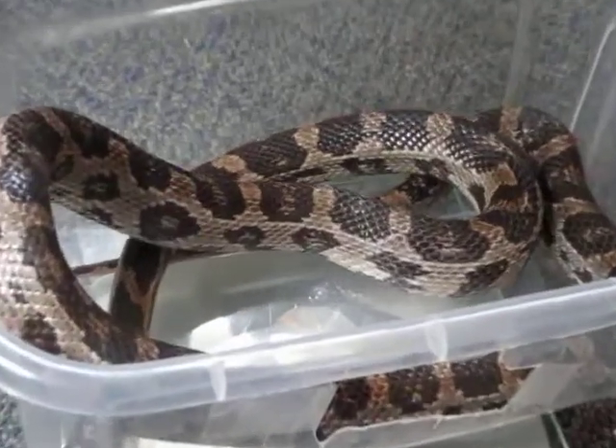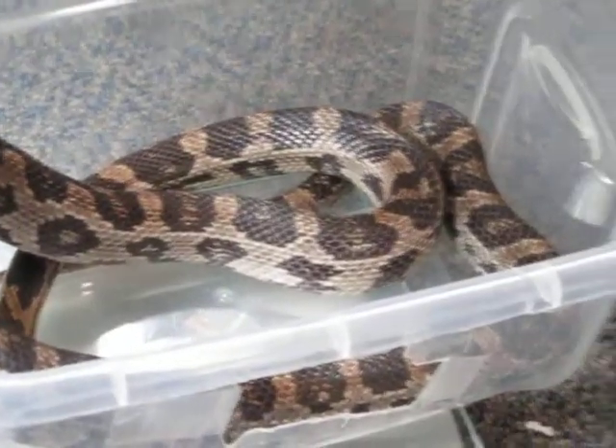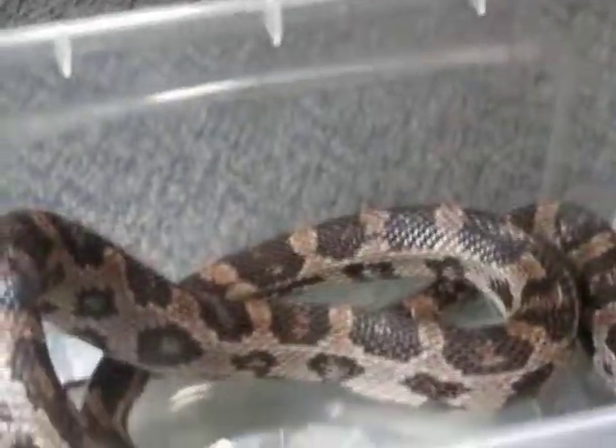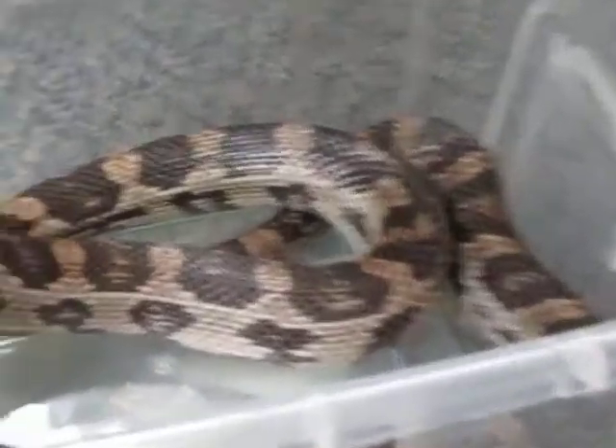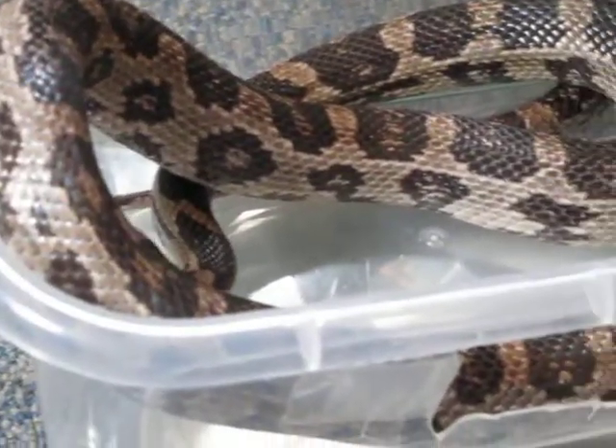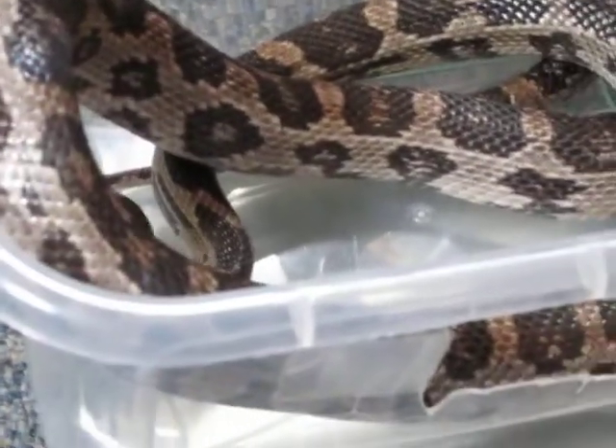So that is her weight — 666 grams. Not a very good number, but that is how much she weighs. So we'll see how this goes here.